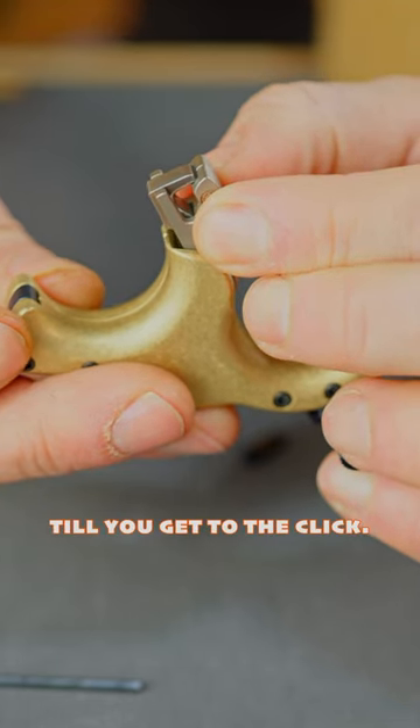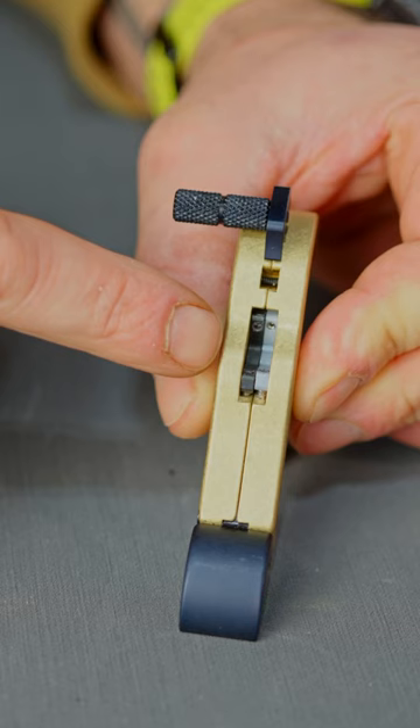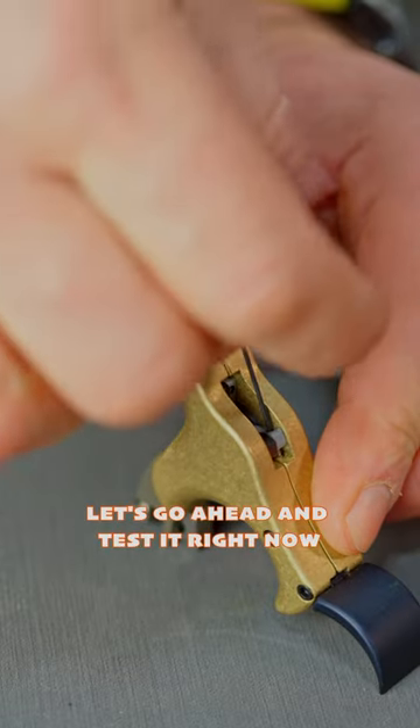The gray sear is gonna be that initial travel till you get to the click, and then once you get past the click you'll be on the black sear. So you'll be able to adjust how quickly it gets to the click and how quickly it breaks after the click. Let's go ahead and test it right now.